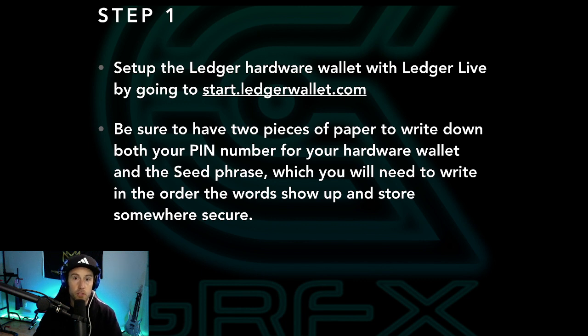Be sure to have two pieces of paper to write down both your pin number and your seed phrase. You will need to write them down in the order the words show up and store them somewhere secure. It's very important to make sure that you write down the order. So let's get right over to the website and take a look at what we're gonna be doing here on step number one.